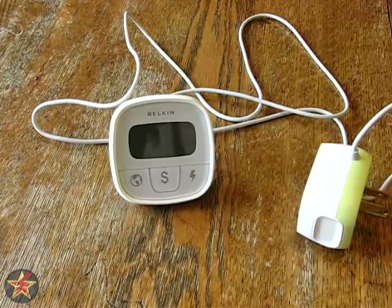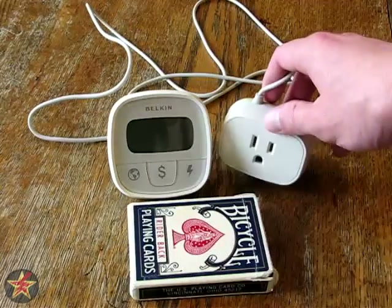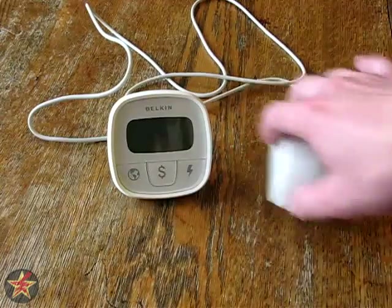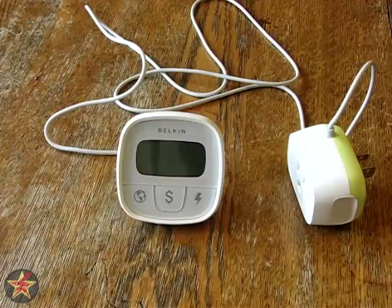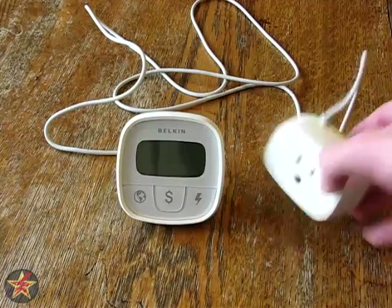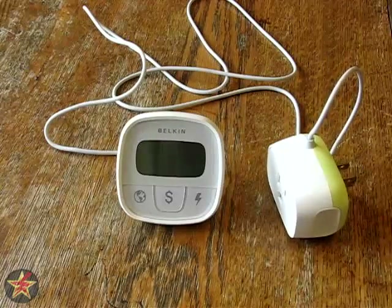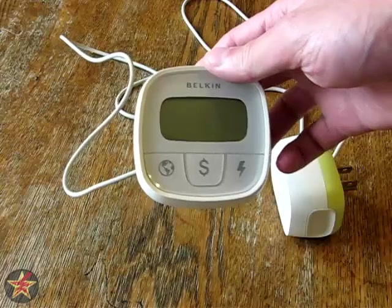Just for argument's sake I'll throw a deck of cards there to give you a rough idea of how big that is. So what I'll do now is plug this into the wall so you can see the wall socket, how much space it takes up on a socket, as well as going through some of the features here on the display.